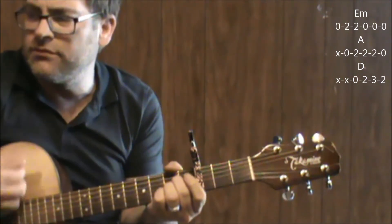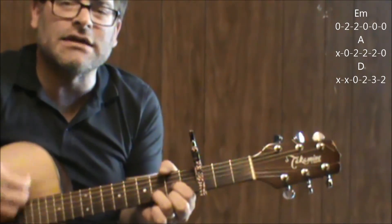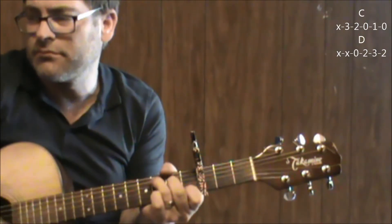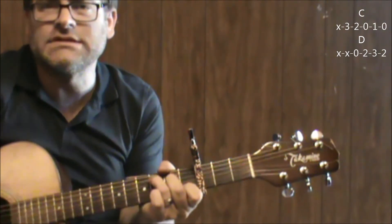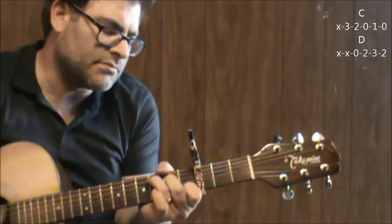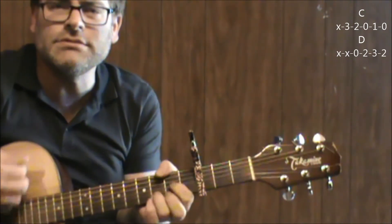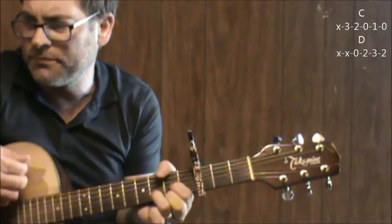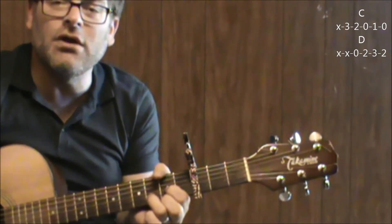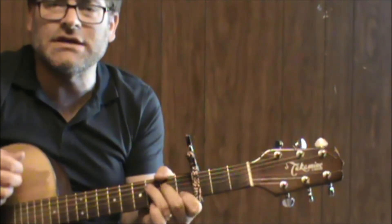A. Your next change goes to C, then to D. Again, C. And I believe it goes into the instrumental part, but even after the instrumental part, you're going to continue with the C towards the end.